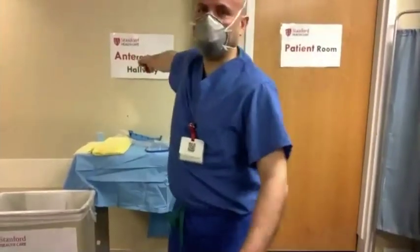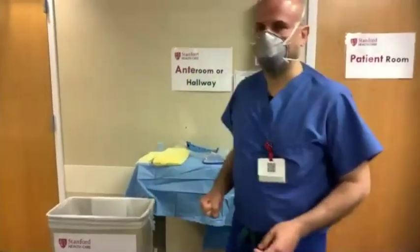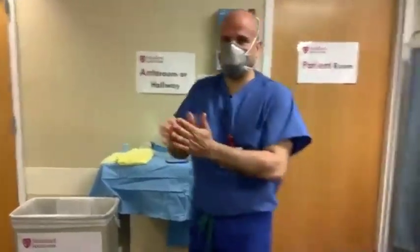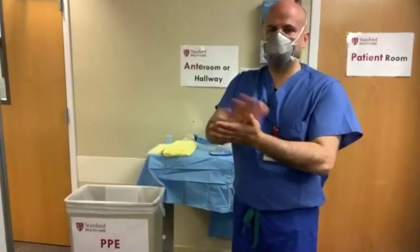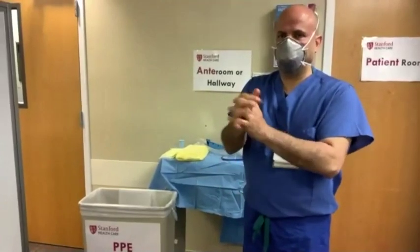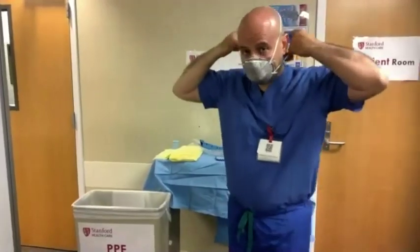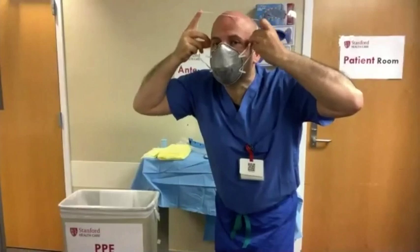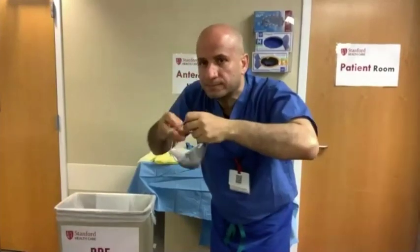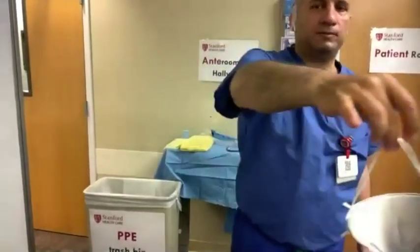Now in the anteroom, the final step is to perform hand hygiene once more. Then doff your N95 mask. To do that, remove the mask without touching the exterior part. Assume the sniffing position once more, removing one strap at a time — starting with the bottom strap, then the top strap. Grasp the straps, pull them from the back of your head, and dispose of the mask in a biohazard bin, making sure the mask drops in first.